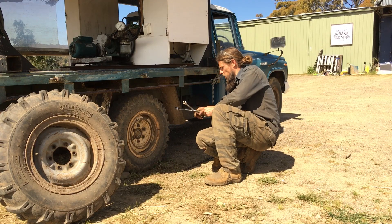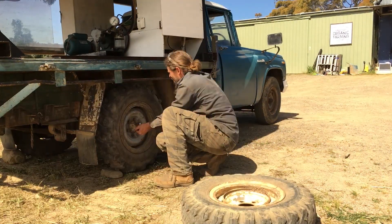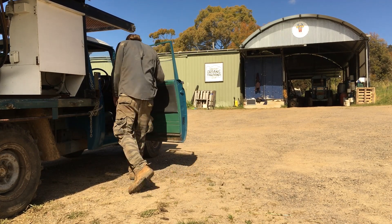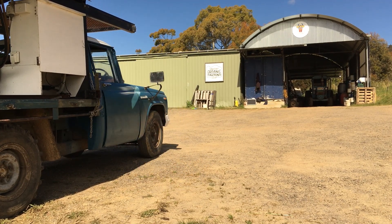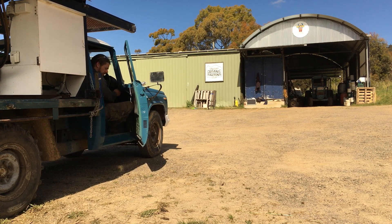We've got to put the farm tires on. Let's get in and drive this farm truck. This will be normal operation — turn the key.